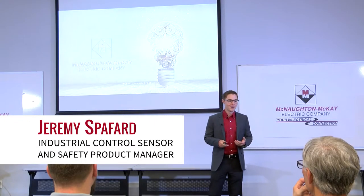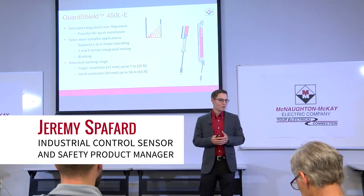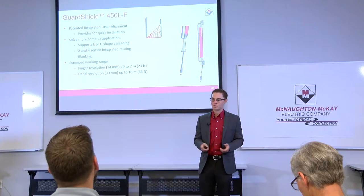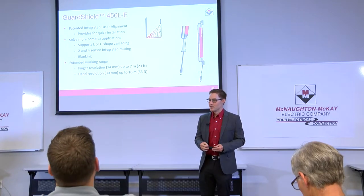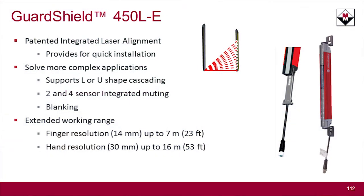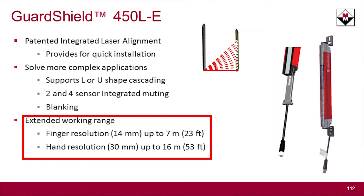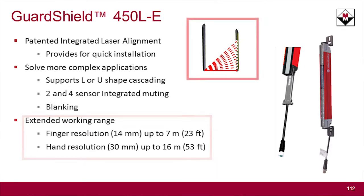This is the 450L-E, and basically all this is is all of the features and functions for the 450L-B, but a dash-E or enhanced version, which has integrated laser alignment, muting, blanking, fixed and floating blanking, and a slightly longer extended working range.